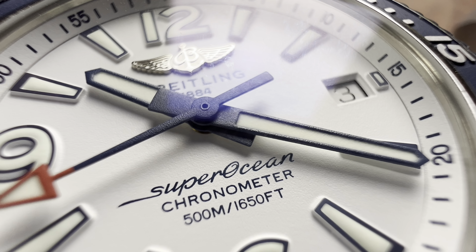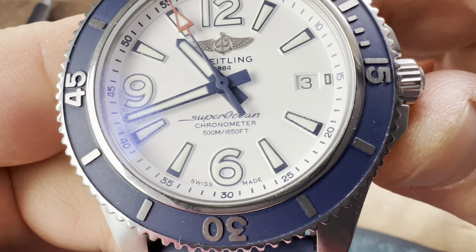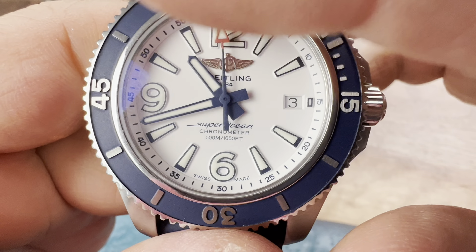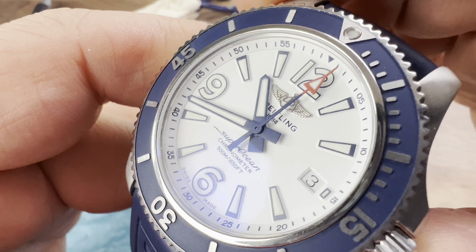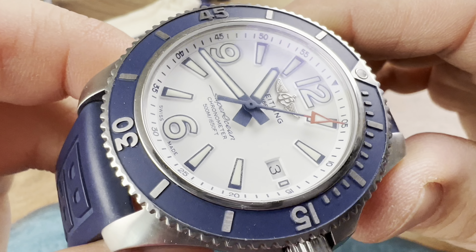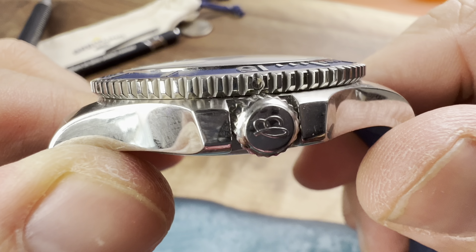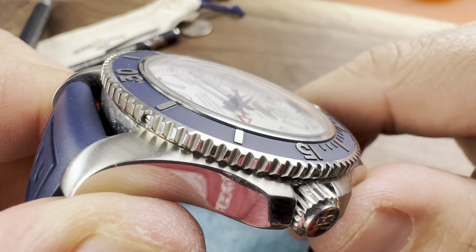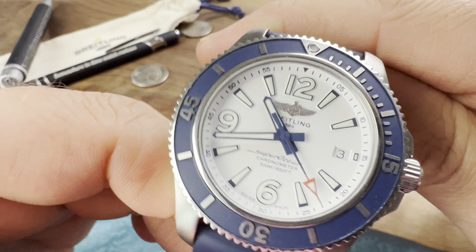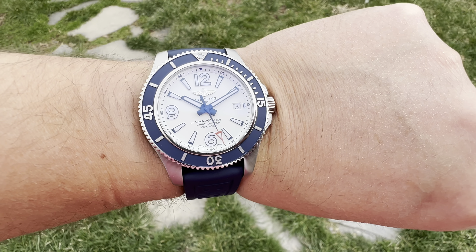You're not going to have any problems; this thing should outlast you. If 'Breitling' on the outside wasn't enough, they have 'Breitling' on the inside as well, as you can see. The case back — nothing to write home about — 'Breitling,' 1884, Super Ocean. It is chronometer certified, and there you go — 500 meters of water resistance, which equals 1,615 feet.